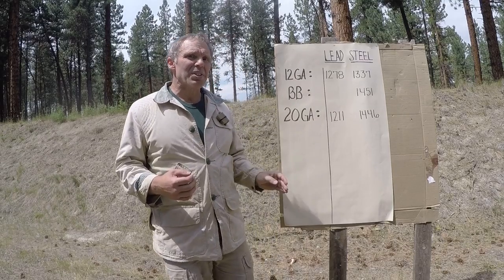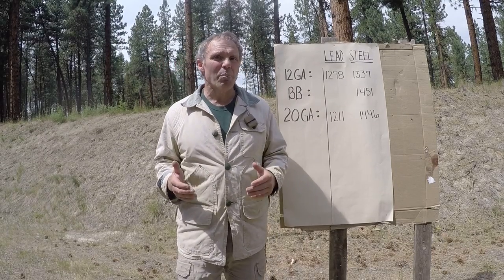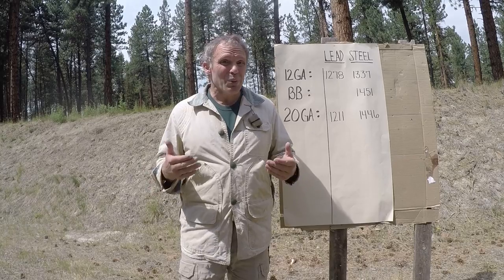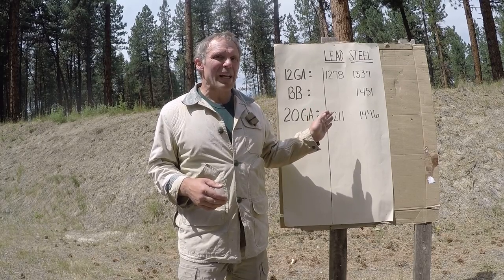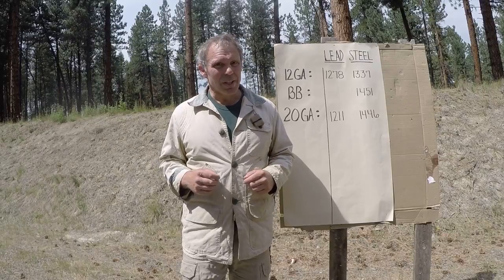Putting this all together, it looks like if your home defense firearm is a shotgun and you choose to load with birdshot, steel appears to be the way to go. But these are just numbers on paper — how will they translate into effectiveness on the intended target? Let's see if we can demonstrate that.